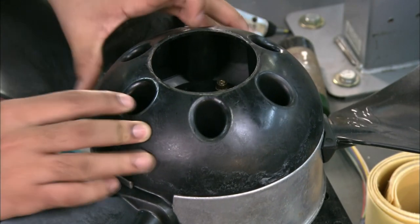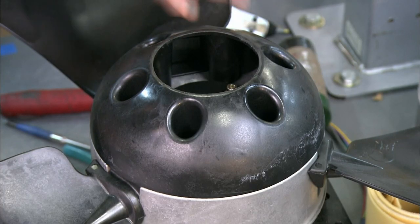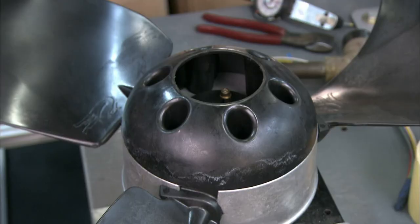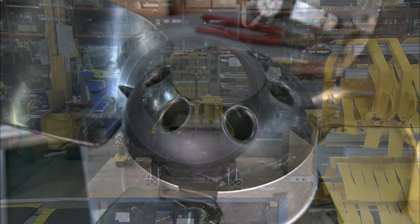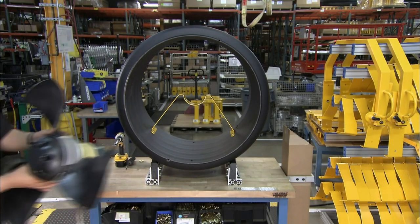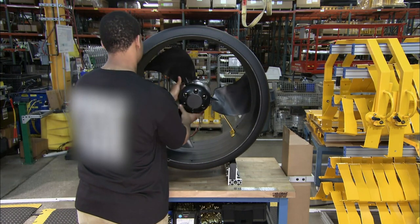Next, he installs a glass-reinforced plastic cone on the hub. This cone secures the ends of the blades in the hub. He snaps a cap onto the center of the nose cone. Then he transfers the motor and hub assembly to a mount that's in a heavy-duty plastic ring.